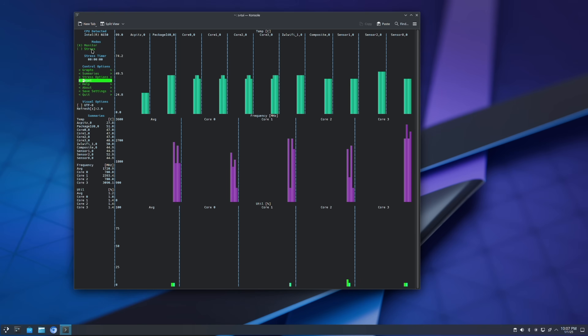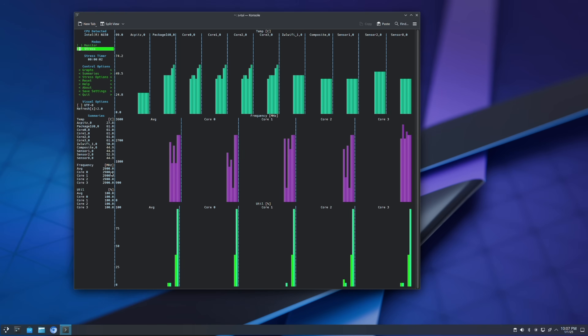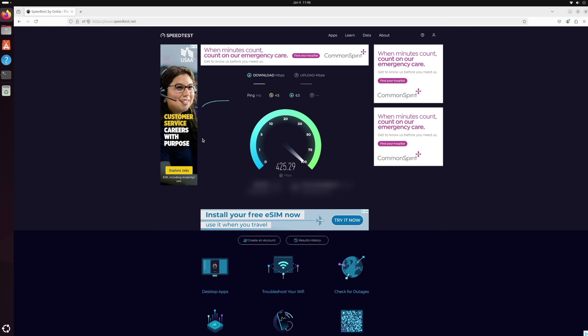As far as the CPU, it performed exactly as expected, hitting its maximum single-core frequency of 3.6GHz and sustaining an all-core load at 2.9GHz. Wi-Fi also worked right out of the box, delivering real-world speeds typical of its 600 Mbps rating. As expected, the system treated the AX101 as an AX201, which wasn't an issue as it hit its real-world expected speeds.